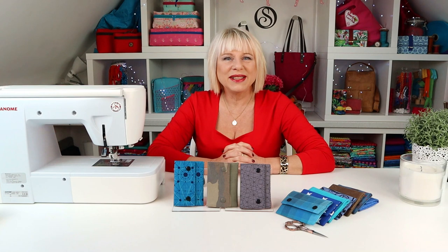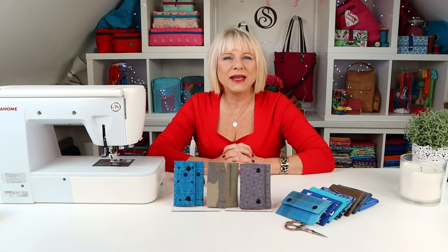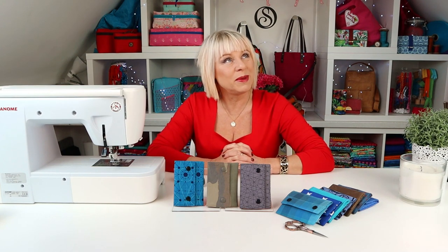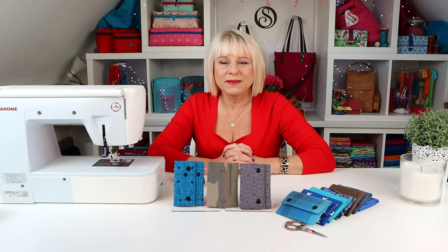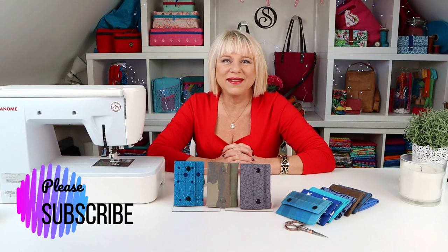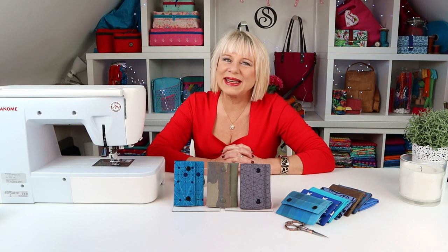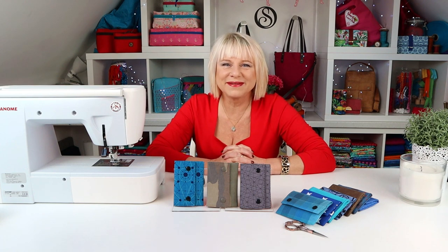I'd love to see your creations. Please share on Instagram using hashtag Spencerog, and find more of my patterns and bag making hardware at my website www.spencerog.com. For free bag making tutorials, do subscribe to my YouTube channel. So what are you waiting for? Download the Lewis Wallet sewing pattern now and go sew!